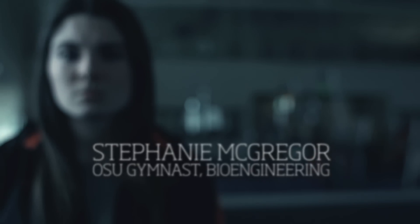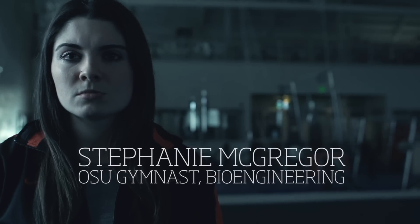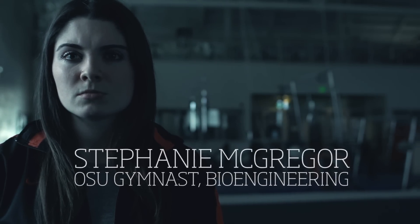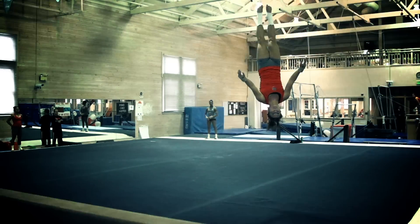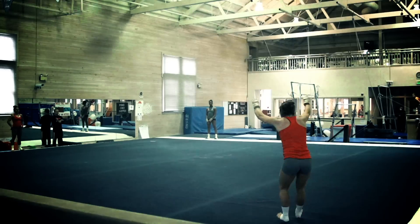Gymnastics is definitely a combination between fitness and the artistic — you have to be in physical shape to do the skills and get through the routines, and at the same time make it look effortless. That's where the artistic side comes in, and especially in college gymnastics, it really is a performance.